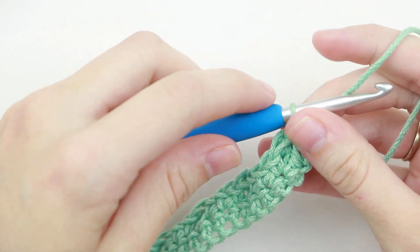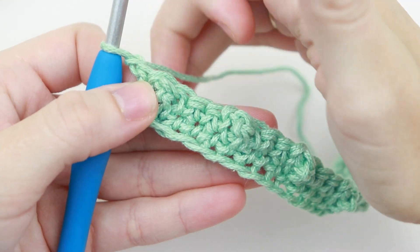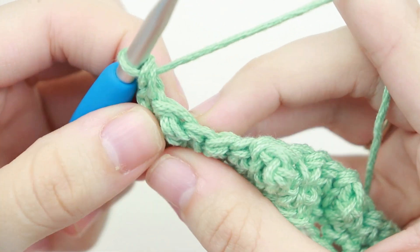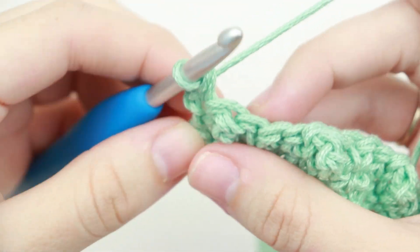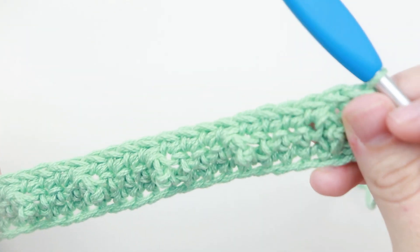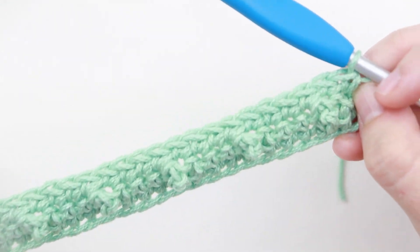Now to move on to row three, we're going to chain one and turn our work. For this row we're just going to single crochet in each stitch across. Continue single crocheting in each stitch across. Row three was just single crochet in each stitch across. I forgot to mention in row one that you should have 31 stitches at the end of each row.